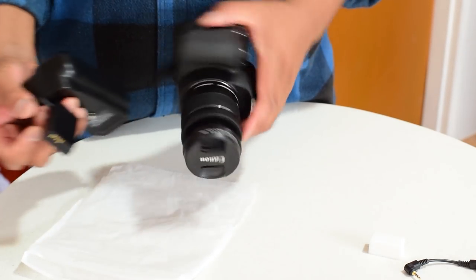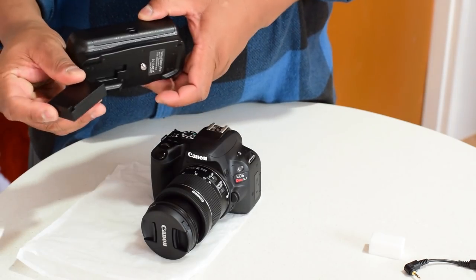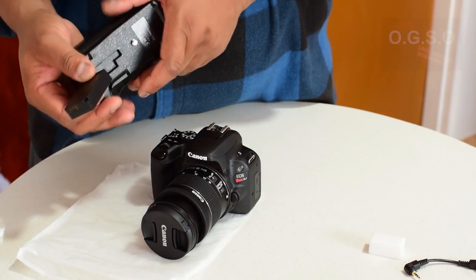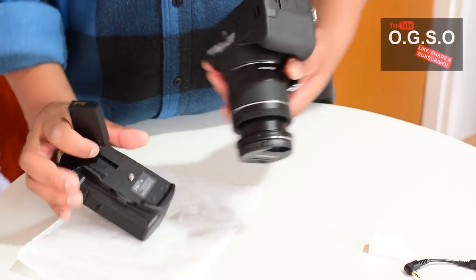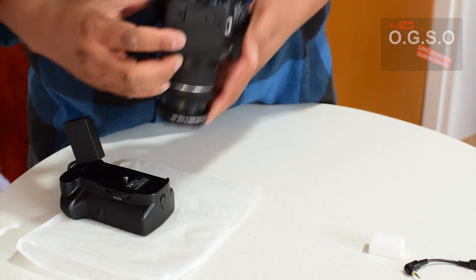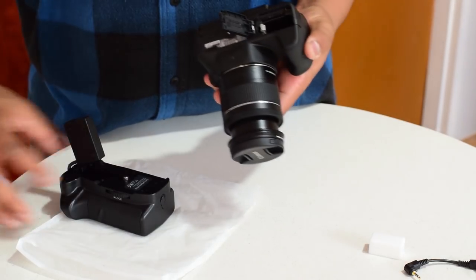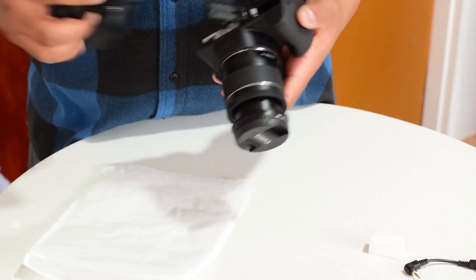What you have in here is basically a dummy battery, so you're simply going to install this as a normal battery. The Canon SL2 does not have the usual clip-off battery compartment found in most DSLRs, so you're going to install this just like a normal battery.